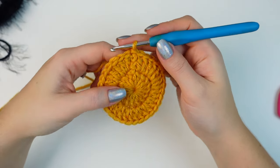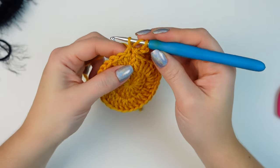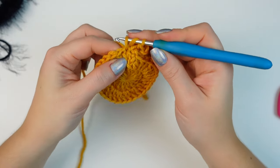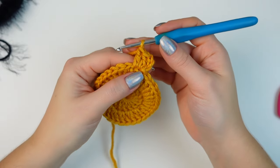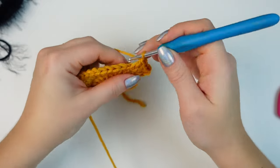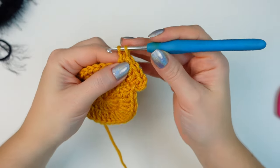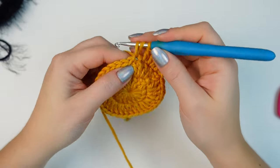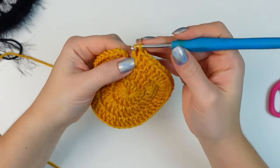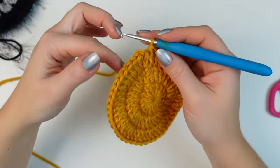For round three: chain three and double crochet into the very first stitch where you did the slip stitch, then one double crochet into the following stitch. The repeat all the way around is: two double crochets into the next stitch (an increase), then one double crochet into the next stitch. At the end, the last stitch is just one double crochet. For round three you'll have a total of 48 stitches.